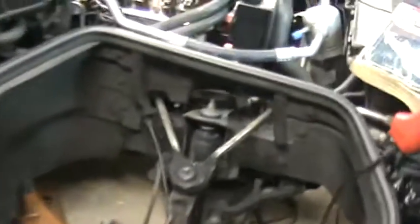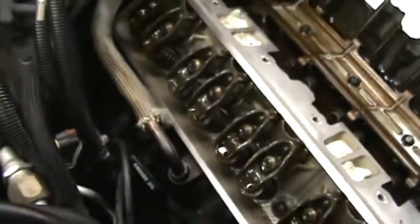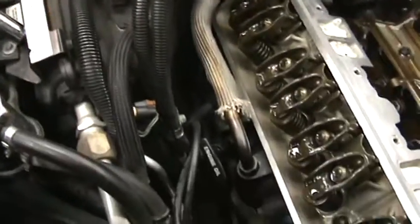I have a 92 Corvette with an LT1. When I started it and it was cold, it would be quiet. When it warmed up a bit, it would make a tapping sound. When I accelerated, it would go away. And then when I slowed back down, it would get a tapping sound.